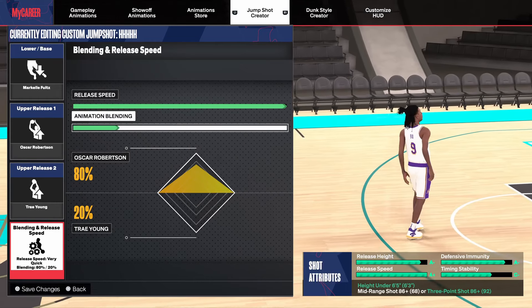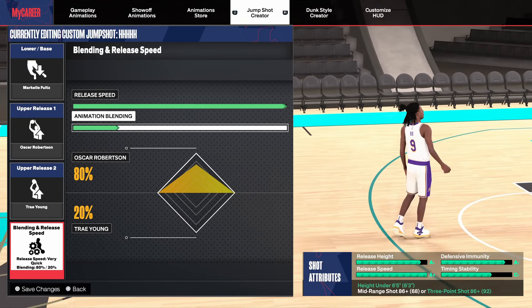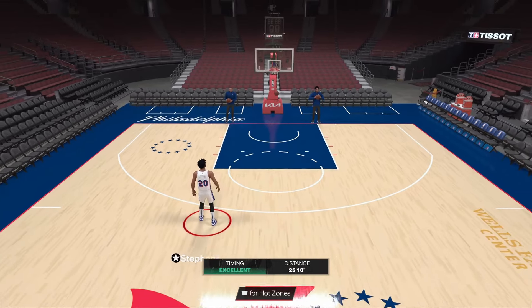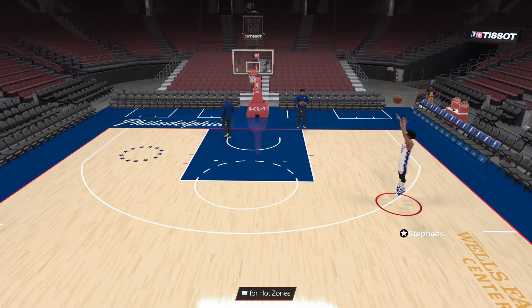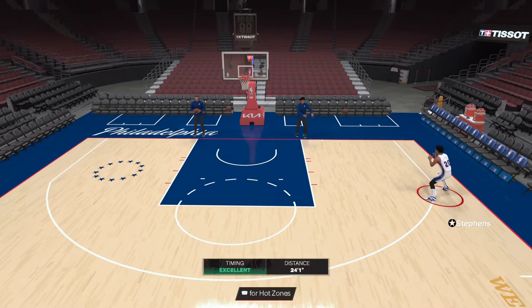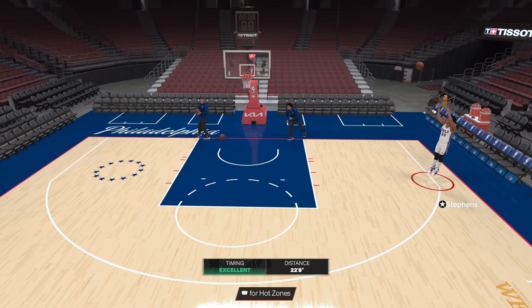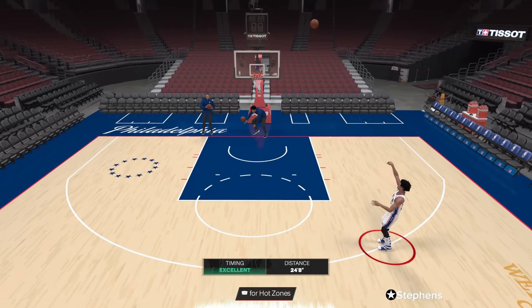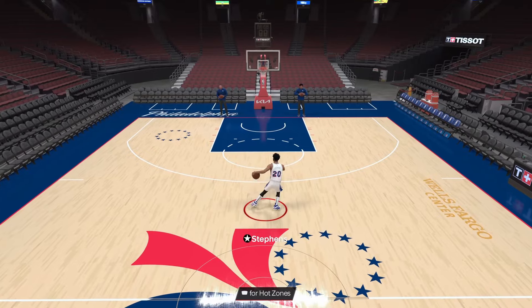For guard jump shots, the first one is Base Markel Fultz with Release 1 Oscar Robertson and Release 2 Trae Young at 80-20 for the blending. This jump shot is so, so fast and really hard to guard because it's really hard to contest. They have to be playing on top of you at all times. It's just an absolutely deadly jump shot that's so good off the dribble — there are games where I'm literally pulling from the hash every single possession with just gold range. This is also a very smooth, consistent, and really good beginner jump shot. I've been using it on builds with a 94-plus 3-point rating. It's the guard jump shot I've been using most whenever my Wi-Fi feels good. On delay it can be a little tough, but on low delay I'm greening absolutely everything. It's so fast and so hard to contest — if it were better on delay, it'd be literally the best jump shot in the game.